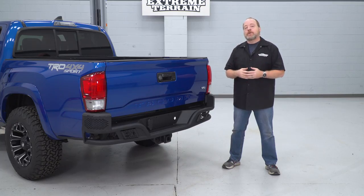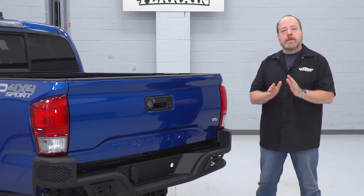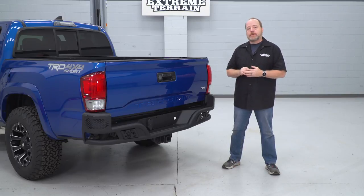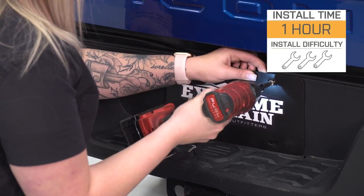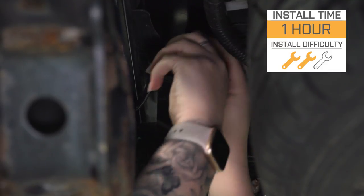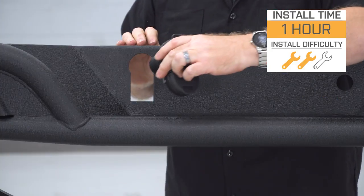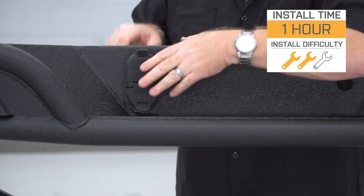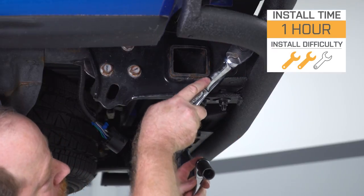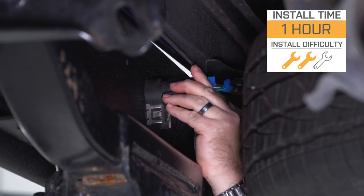Coming in around $650, this is not the most expensive rear bumper for the Tacoma that we offer at extremeterrain.com, and it's also not the cheapest — it's right in the middle of the road. If some of those off-road features really aren't that important to you, that would make this bumper a smart investment. As far as the installation goes, we're rating this a two out of three wrenches on our difficulty meter. The most difficult part of this whole job is disassembling your factory bumper and all the associated pop clips and hardware. The actual installation of this bumper is quite easy — it fits up nicely, the fit and finish is well-designed, and it bolts on very easily. You'd have no problem getting this job done in around an hour.